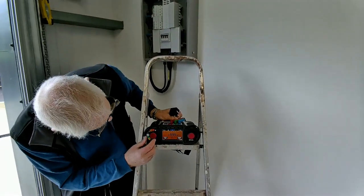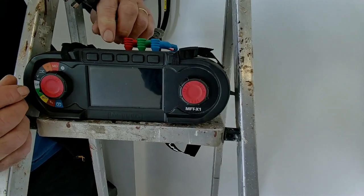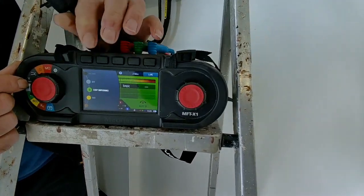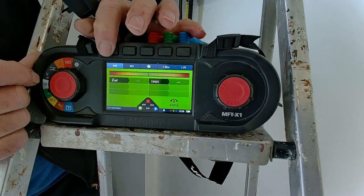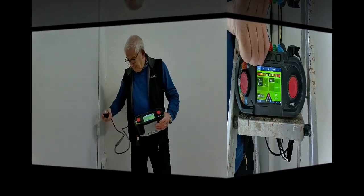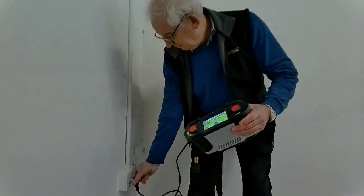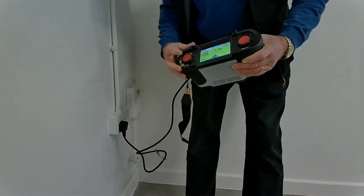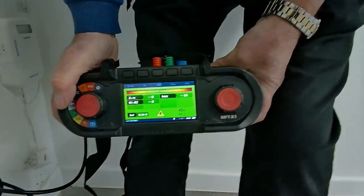I now need to set the test instrument back to the impedance, and using the hot key here I'll go R1 R2. I'm now going to plug the test instrument into the socket under test. Make sure it's switched on, push the button and let's just see where we end up.